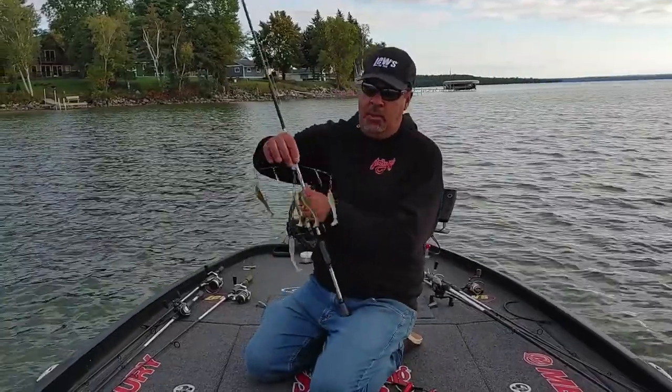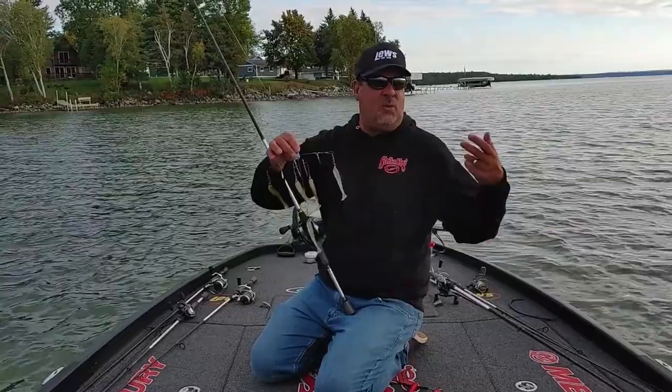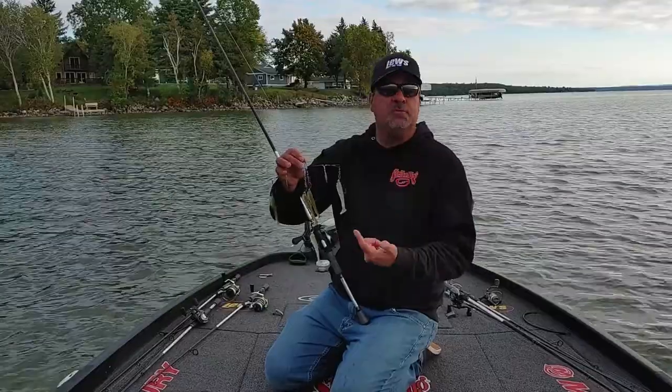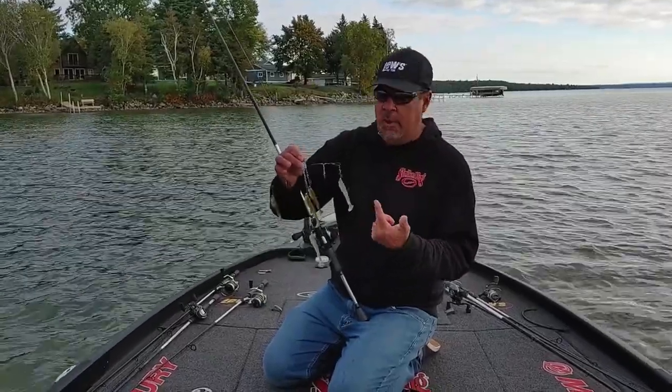The main difference between the way I rig it with an open hook for smallmouth — look, we're in open water, sand, rock, very little grass — compared to if I'm down at Guntersville, where I'm going to use more of a weedless style, a traditional weighted swimbait hook.